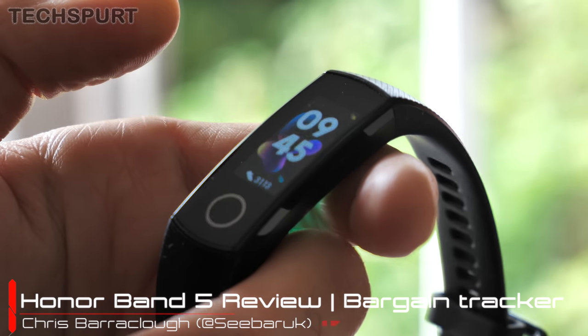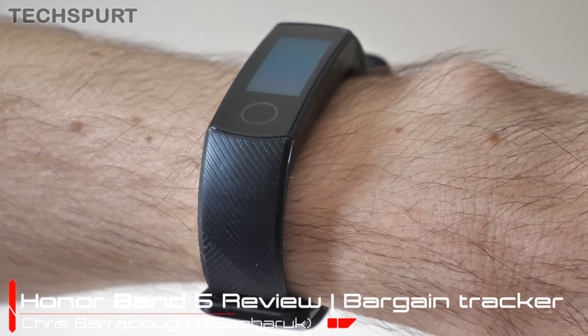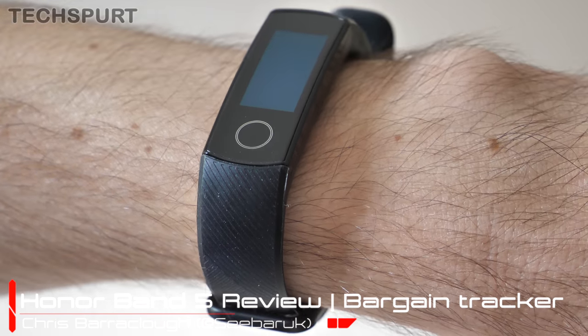Just 30 quid bags you the fresh new Honor Band 5, a fully featured fitness tracker packing all kinds of great tools like pulse and SPO2 monitoring and full notification support. If you're a casual fitness fan there's a lot to love about the Honor Band 5 — it's definitely a very stiff rival to the likes of Xiaomi's Mi Band 4. I've had it slapped to my wrist for about a week now and here's my in-depth Honor Band 5 review.